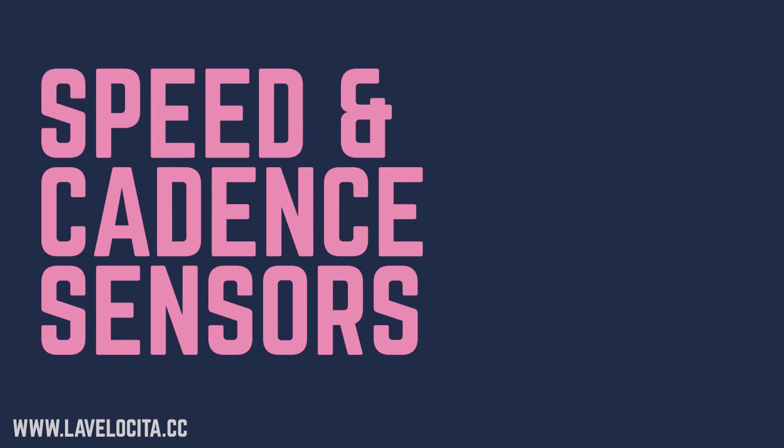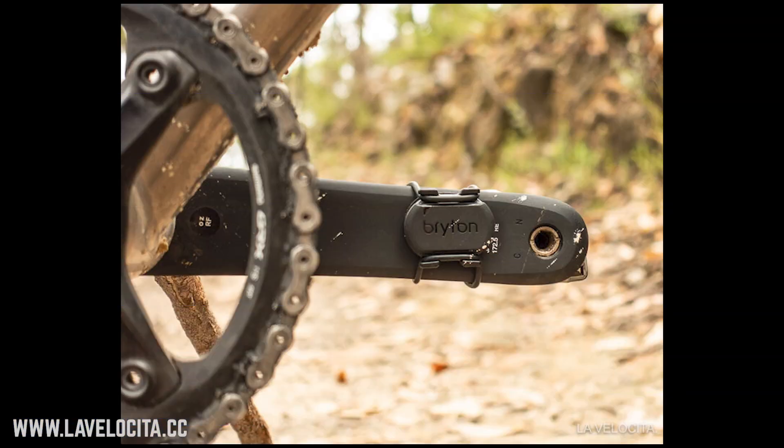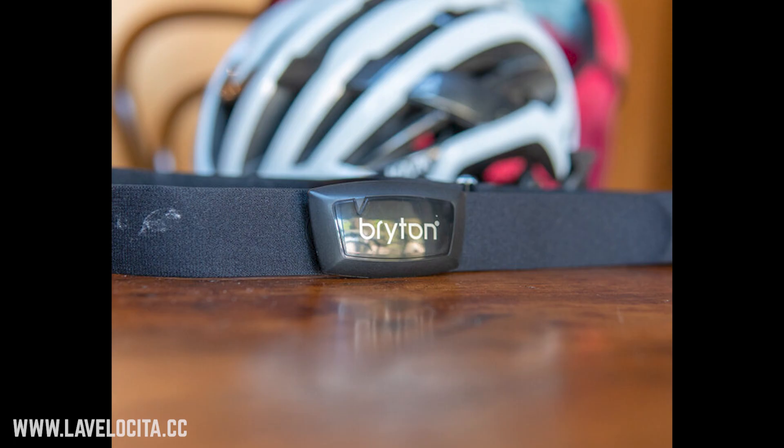A quick note on sensors: the cadence sensor works totally fine and it's cheaper than the alternatives from the other big brands. The heart rate monitor punches above its price point as well — it's quite comfortable and seems to read accurately. The only criticism is that the unit itself is a little chunkier than something from Garmin or Wahoo, so it sticks through your jersey a little more.